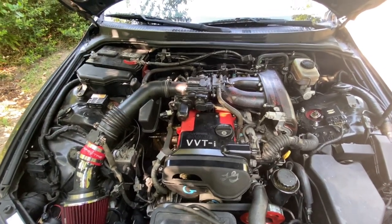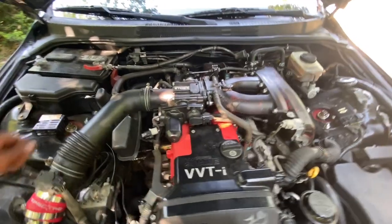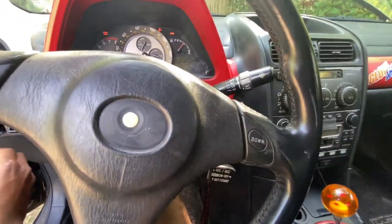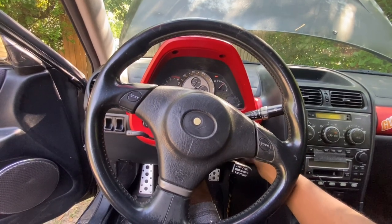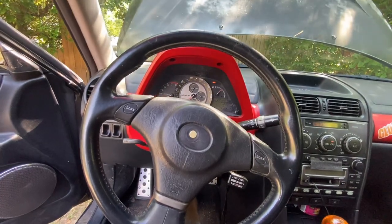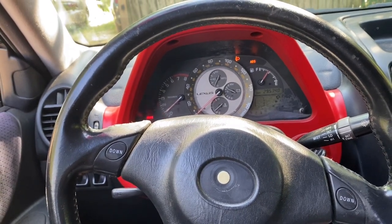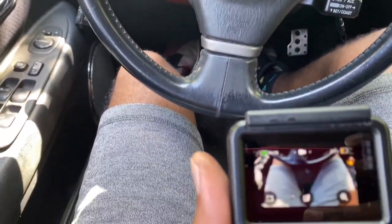Got everything buttoned up, going to start the car, let it run and warm up a little bit, then take it for a quick drive to make sure everything is right. Going to switch over to the GoPro.